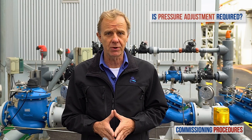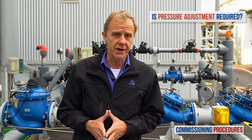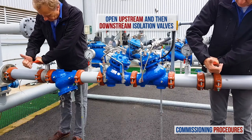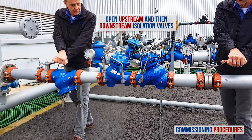Here's the label on the pressure reducing valve and here's the label on the emergency valve. Before introducing flow to the station, you need to make sure that its preset pressure levels are compatible with your downstream pressure requirements. If this is the case, you're good to go. All that's left to do is to open the upstream and then the downstream isolation valves to fill the consumer pipeline in a controlled manner.